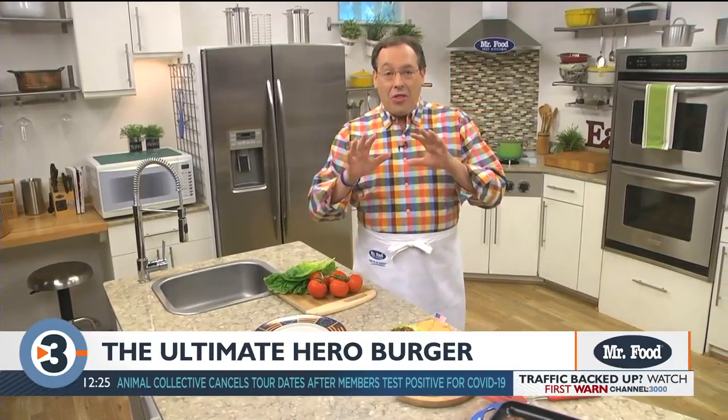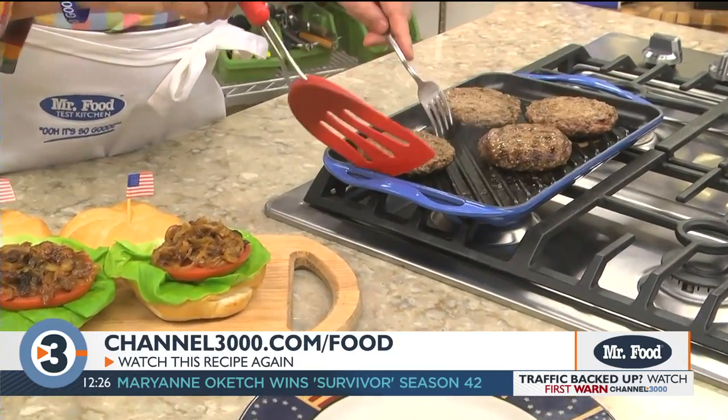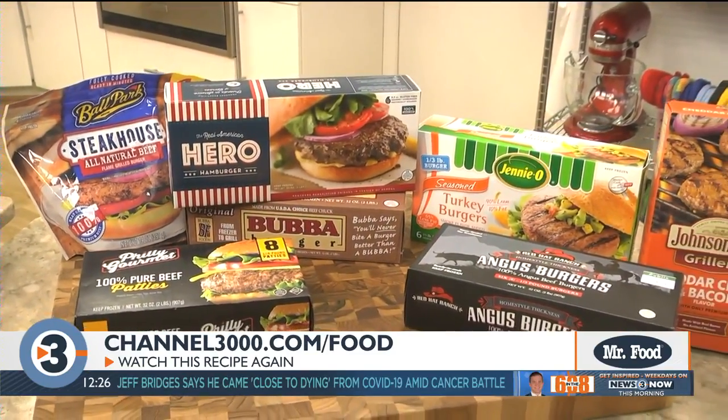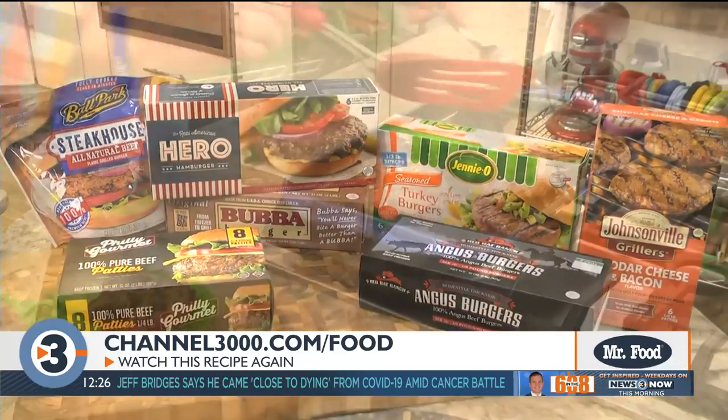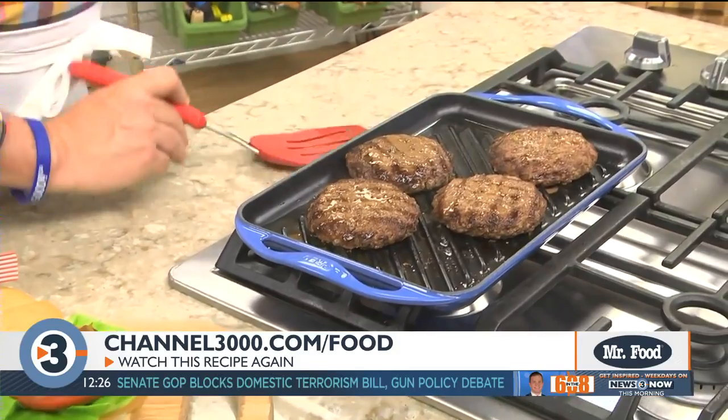And with that being said, I want to share a recipe for what I call the Ultimate Hero Burger. Up until recently, I would start by buying a big package of ground beef and forming it into burgers and then cooking them off. They were good, but when I have a bunch of people over, I found it's a lot easier to use premium frozen burgers since I can cook them right from the freezer. That way, there's no waste, and it saves me prep time. Pretty cool, huh?